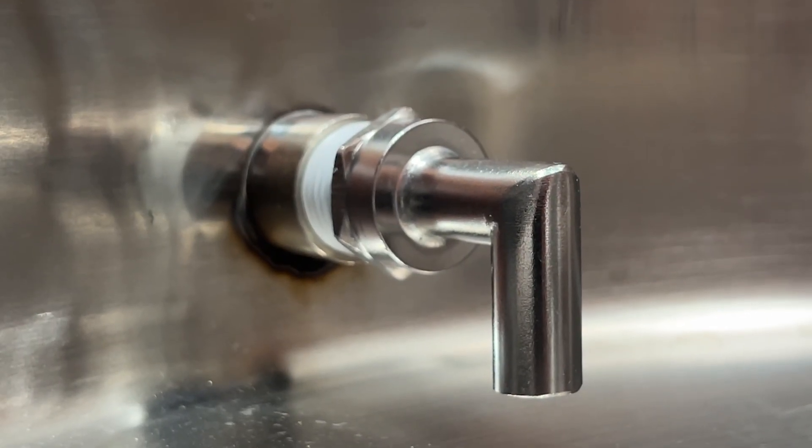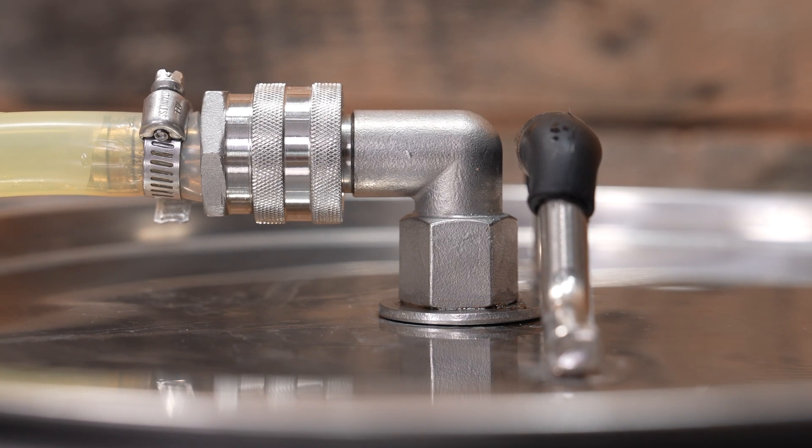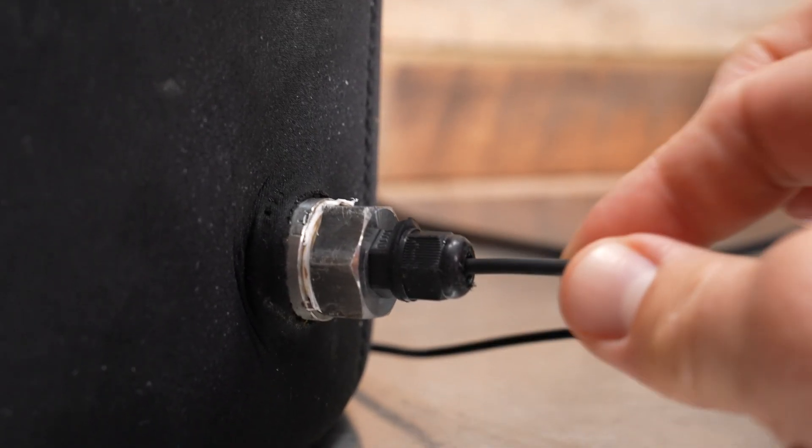A couple of my favorite most recent additions include a little 90 degree pickup tube that we've added to the inside of the kettle, as well as a 90 degree fitting we've added to the top of the spray valve on the lid, and a nifty little cord grip for the temperature probe.